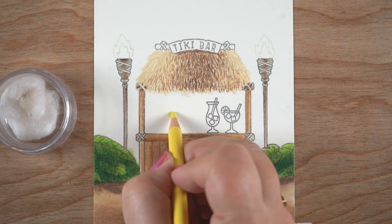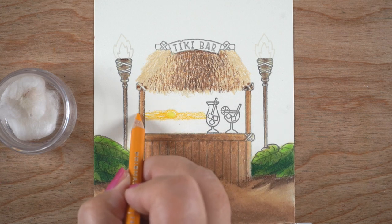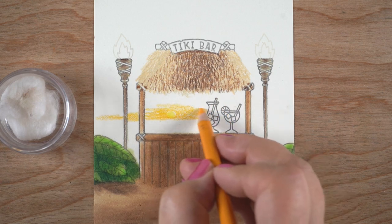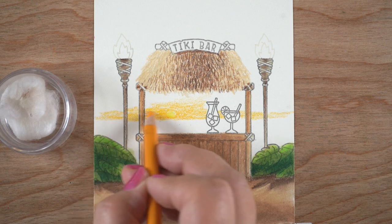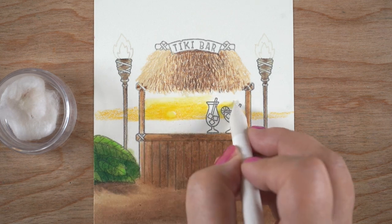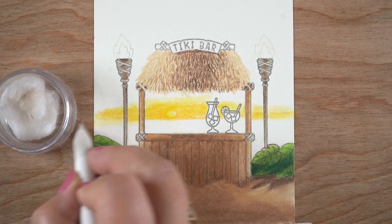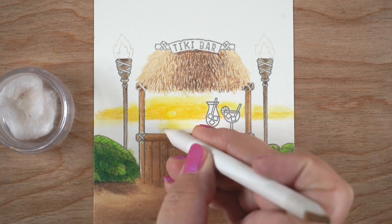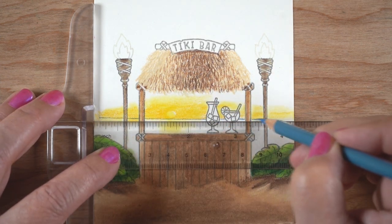These vertical elements are something I'd recommend you not color if you try to replicate this scene — wait until after you finish the sky. The reason is that when I start blending, I risk dragging the brown from the verticals into the sky with the blending stump. Sometimes I do my skies before the rest of the scene entirely for this reason — it just helps to avoid mixing colors you're trying to keep separate.